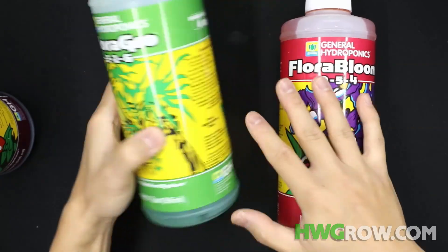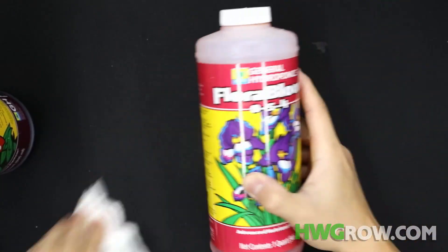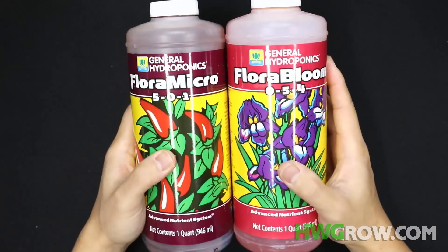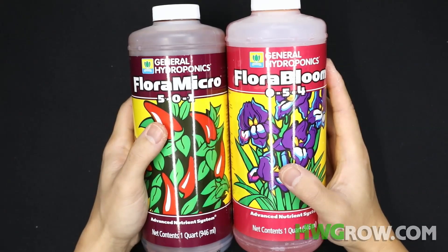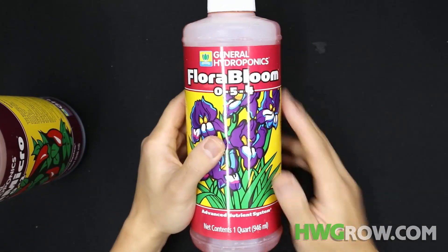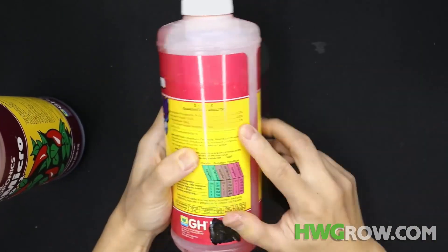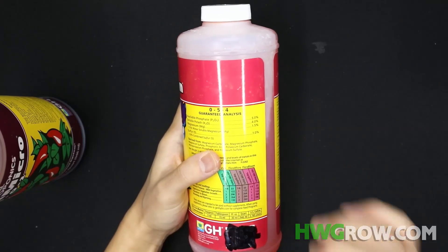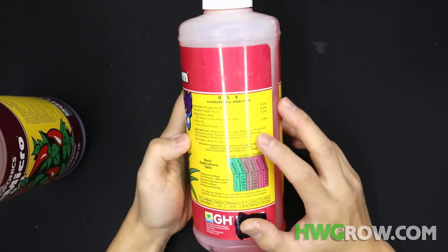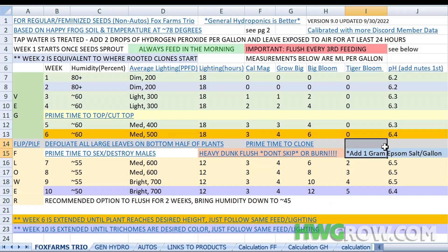You don't even need Flora Grow in this trio — it's just a waste of space. Flora Bloom, on the other hand, is an amazing product. It has a good NPK. You definitely need to use it with Micro in order to hit a bit of N at Bloom, and then you scale that back week by week. The 0-5-4 is great. The main reason I like this over Tiger Bloom is because it has sulfur — a secondary element that's necessary in Bloom in my opinion. A lot of strains end up yellowing due to sulfur deficiency. So if you're using the trio, I recommend using Epsom salt around the first week.